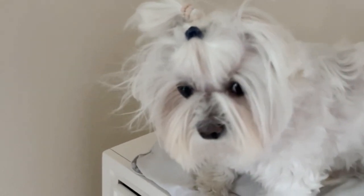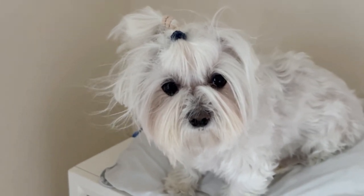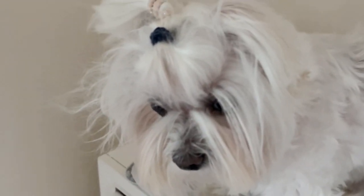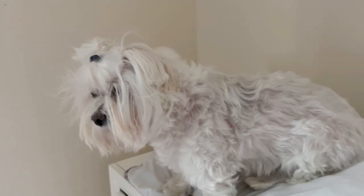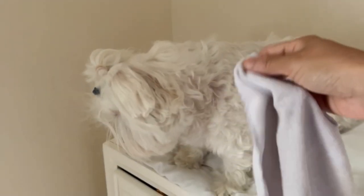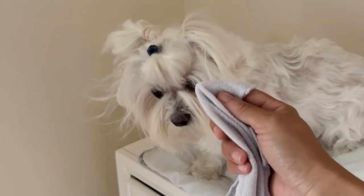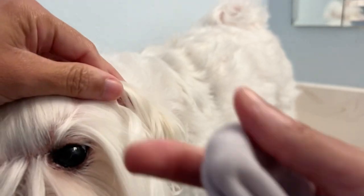Hey guys, this is Paris showing you an updated version of how I've been washing her face. I try to keep up with it about every other day — I was doing it every day in the past, but now it's about every other day. Every morning I start off with a baby washcloth that's dry and I use the rough side of that washcloth to swipe her eyes and wipe away any of the eye gunk that has built up there. I do that regardless if I'm washing her face that day or not.